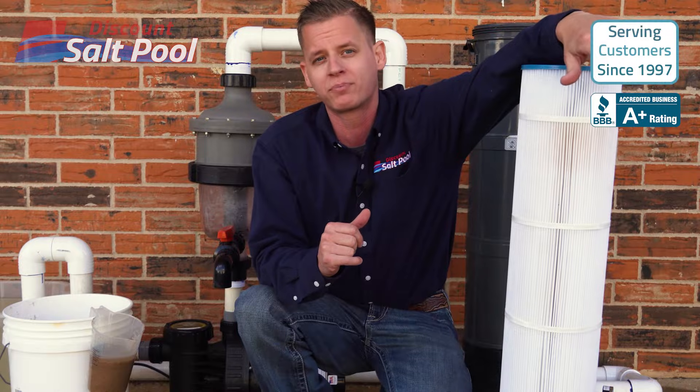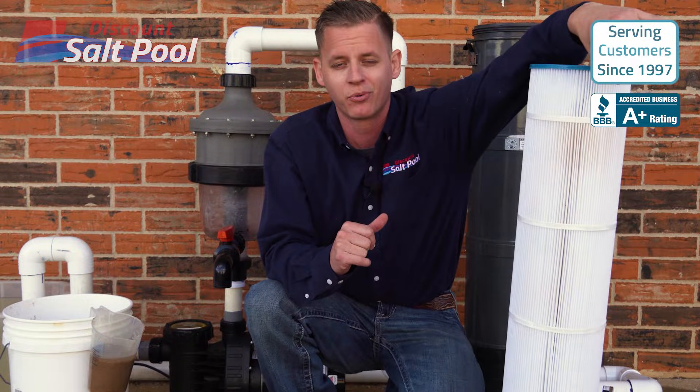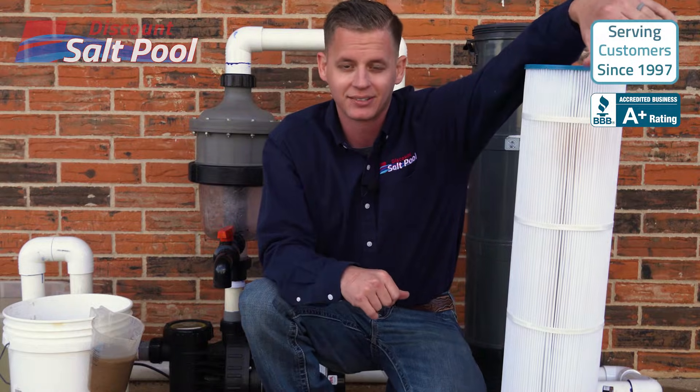Take a look at it on our website and if you have any questions please call us. Again I'm John with Discount Salt Pool, and remember — we'll take care of you guys. Thank you.